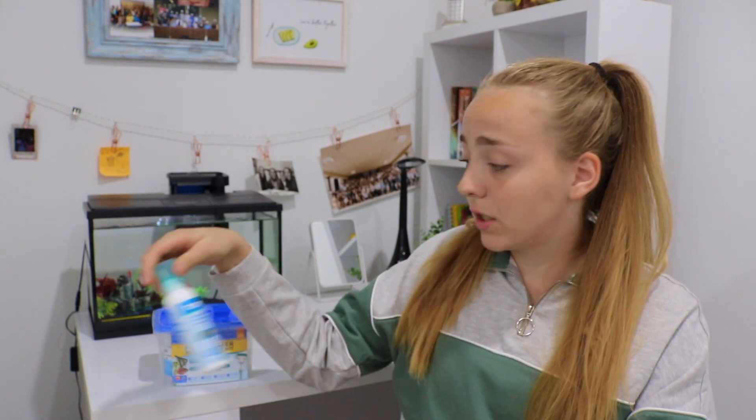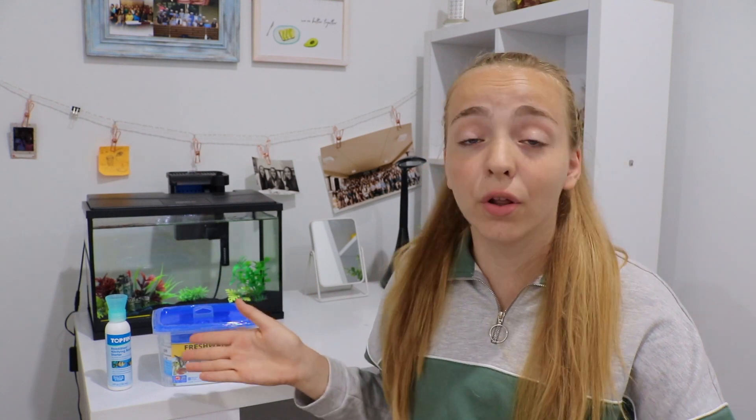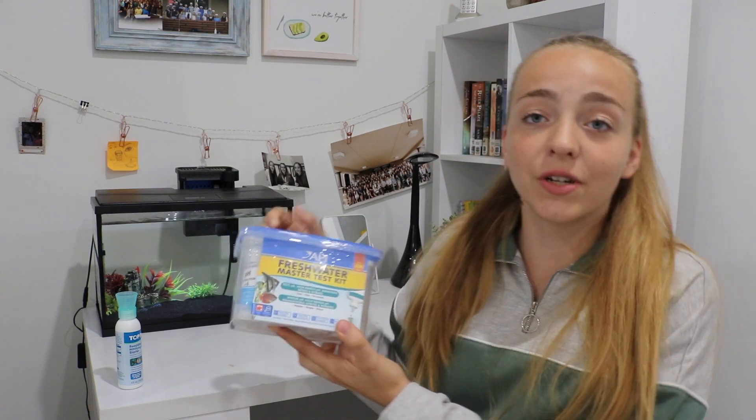This tank is for her — it's a 5.5 gallon tank and I really wanted to upgrade her to a better home, so I got the Top Fin 5.5 gallon aquarium. Today we are going to be testing its water. This tank has actually been cycling for two weeks already. What I've been using to help start the cycle is this Top Fin Ready Start nitrifying bacteria starter — it's actual bacteria that you put in your tank and it helps cycle it a lot faster. Today we're going to be testing with the API Freshwater Master Test Kit.